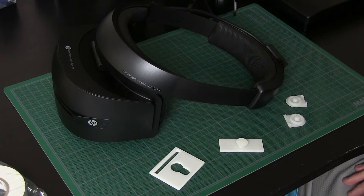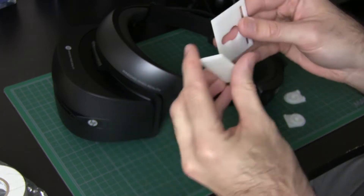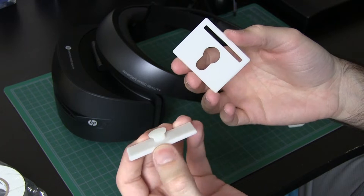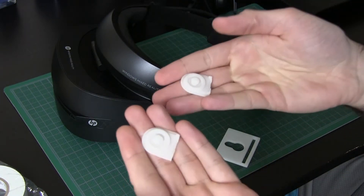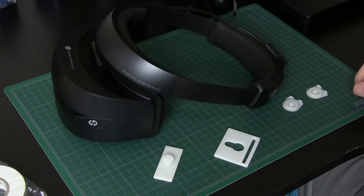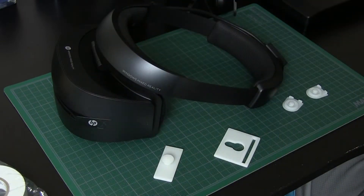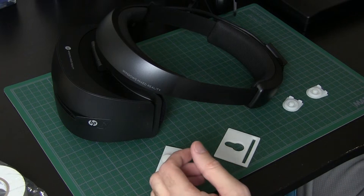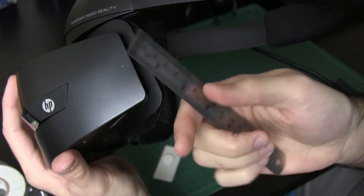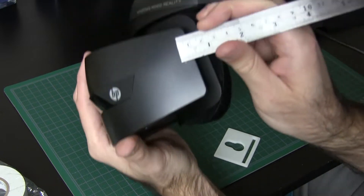Here are the 3D printed parts — I had them printed in nylon. We've got a base plate with an attachment point, a piece for the top strap to attach to the headset, and two side pieces for the headset to snap into. I'm using Gorilla double-sided tape — I've had good luck with it in the past. I have some markings on the side so that when I attach the 3D printed parts, they're at relatively the same point.